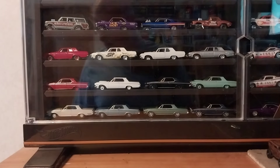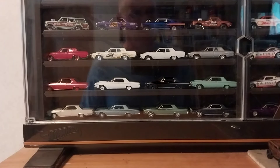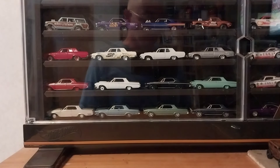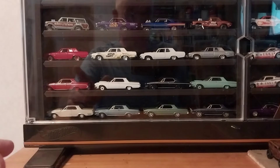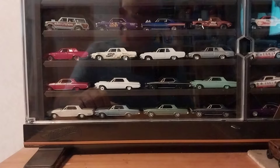Hey guys, it's Tuesday here in West Virginia, so we're gonna do a trucking Tuesday and they're going to be Mopars to make up for yesterday's video. Yesterday we did the Mopar diorama but we looked at 3D printed parts and didn't really look at many cars, so today we're gonna look at a couple of nice Mopar Ram Chargers, and they are older releases.